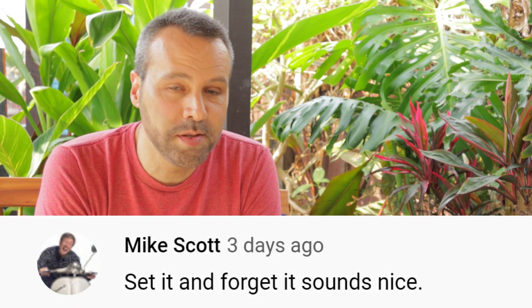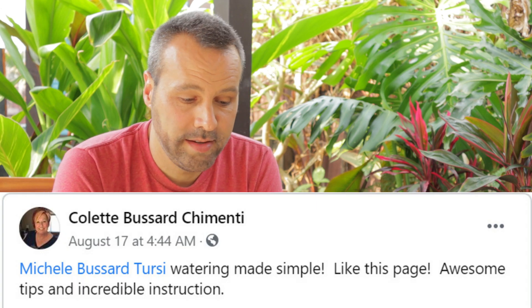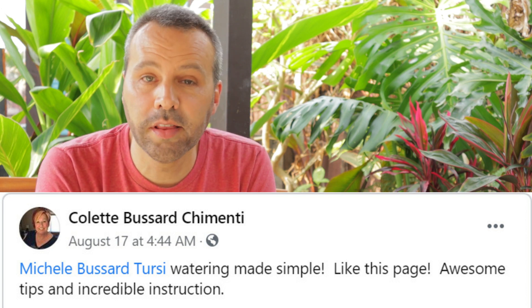So here we go. Our winner from YouTube is Mike Scott — 'Set it and forget it sounds nice.' It is nice, and you are going to love it, Mike. Watch for a message and reply within the next day or two. Our Instagram winner is Bailey2966 — 'I have to have this in my life.' Well Bailey, you will have it in your life soon. Our Facebook winner is Colette Chimenti — hope I pronounced that right — 'Awesome tips and incredible instruction.' Thank you, Colette, and enjoy your Wise Orchard timer. That's our three winners. I'm sure I answered every drip question you could probably think of — probably not. But I will see you guys Sunday. Enjoy your weekend.